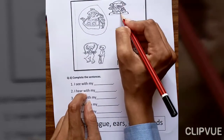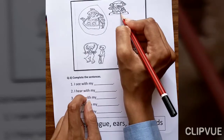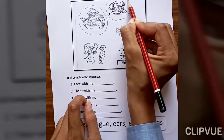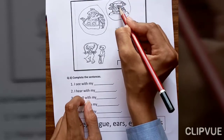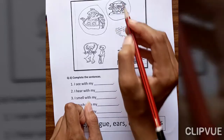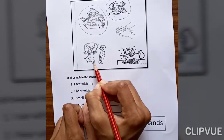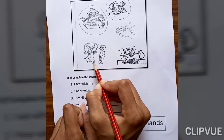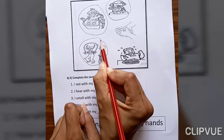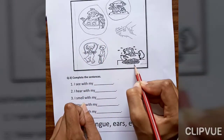Brush yourself — it is healthy. Now this one is playing. We should always play — it is also a healthy habit. And this one shows a boy eating pizza — pizza is not a healthy habit.